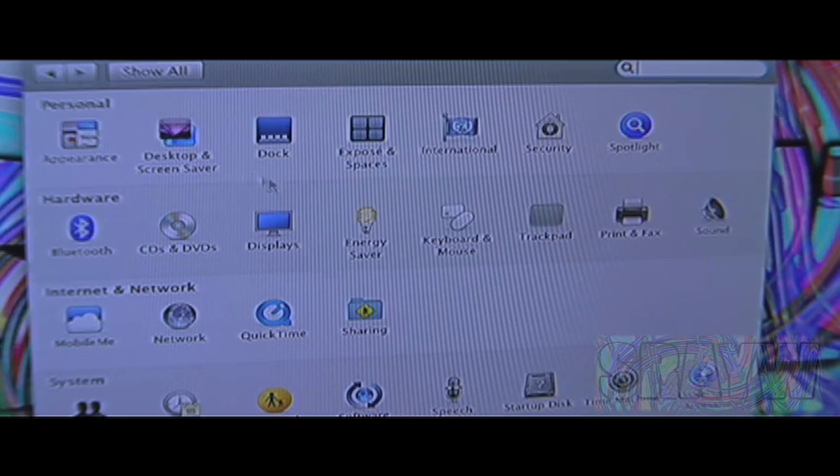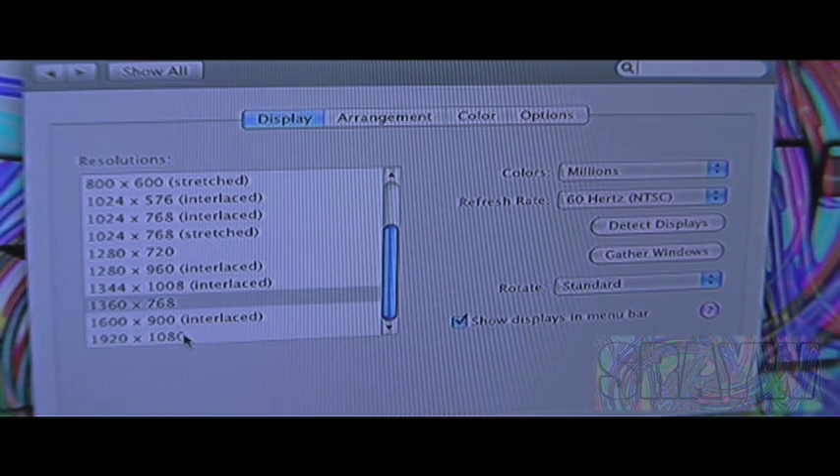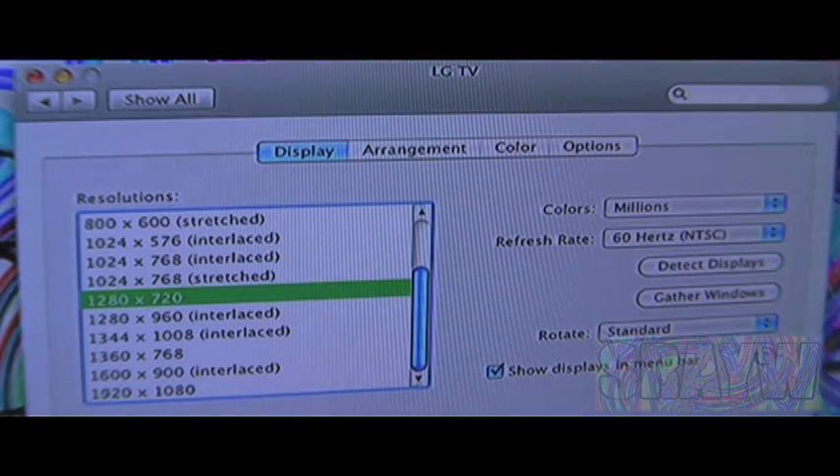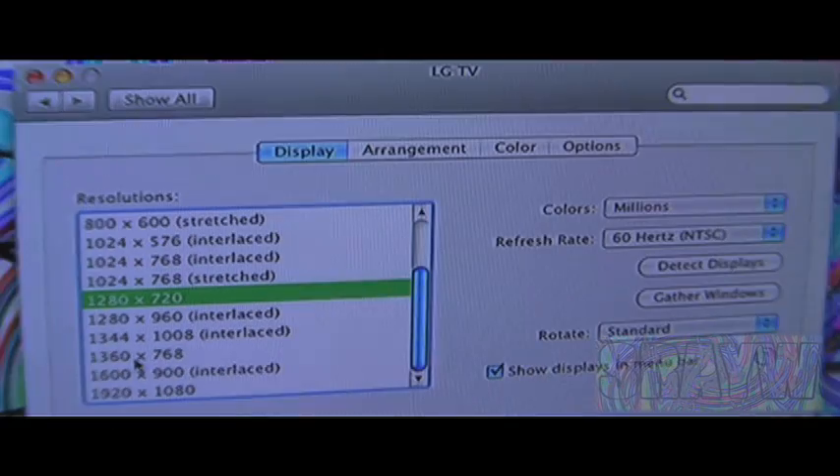You may need to go into System Preferences, Displays, and then mess with some of the settings. Sometimes the settings might look really messed up — like you won't be able to see the top or anything. For mine, I like to use 1360 by 768.